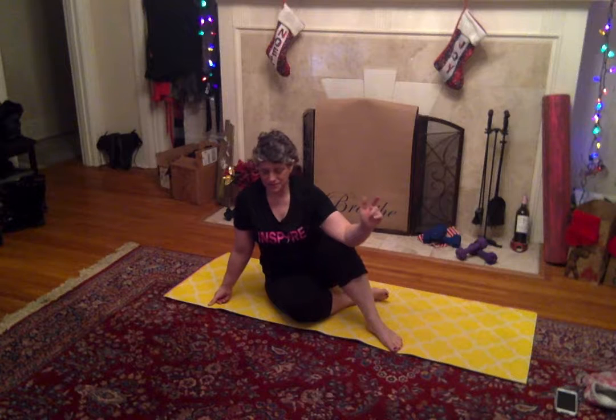Hey, it's Renee with Cancercise with Renee B. Coming at you at day 28 of our January 15th challenge. This is 28 days in a row that we worked out together, about 10 minutes. It's also Christmas morning, so happy Christmas to you.